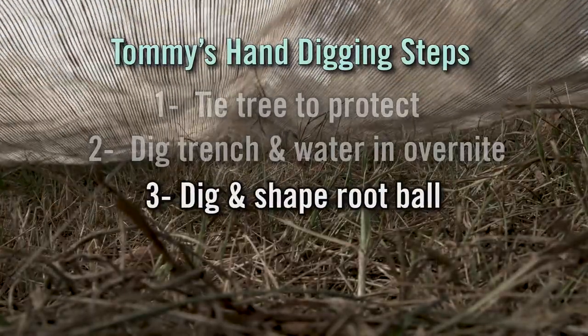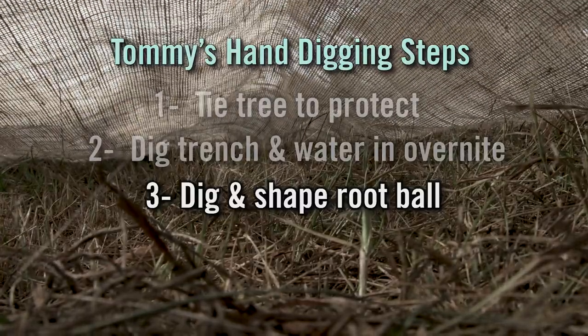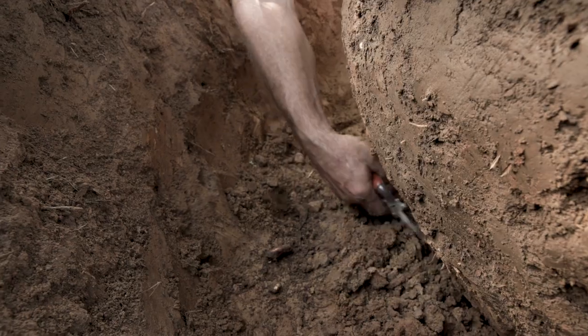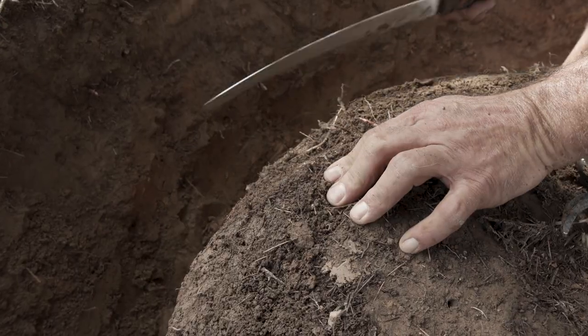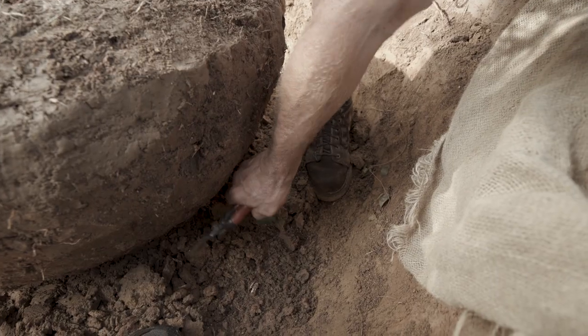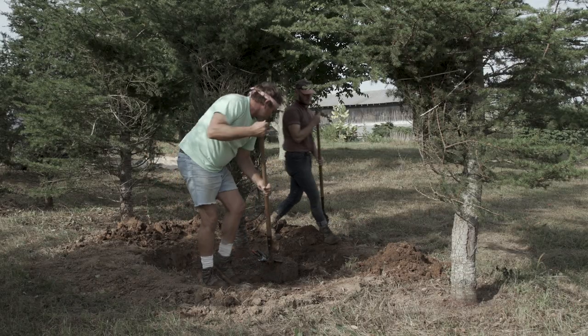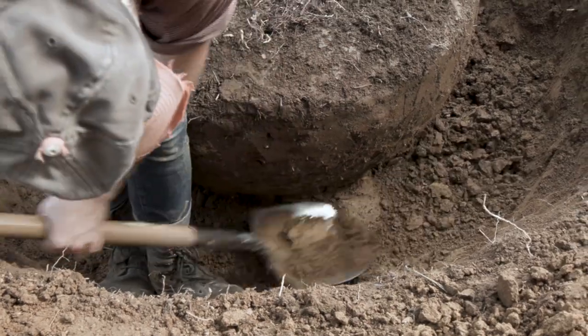Step three is the digging and shaping of the root ball. While you're digging, you need to take notice of major roots and make sure they're pruned properly with a hand saw or hand pruners. You don't want to damage roots more than necessary because the tree is already losing a lot of roots and causing more stress.